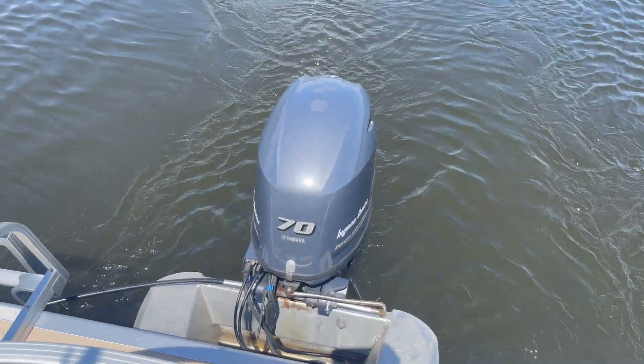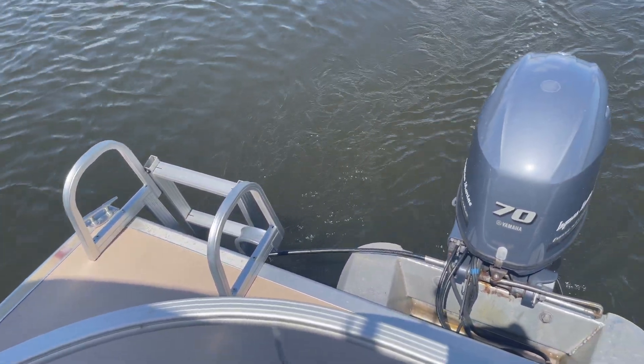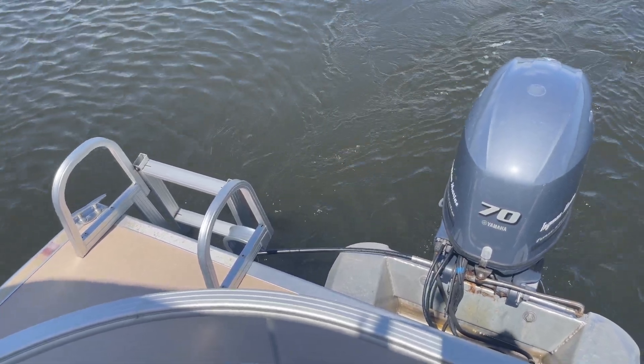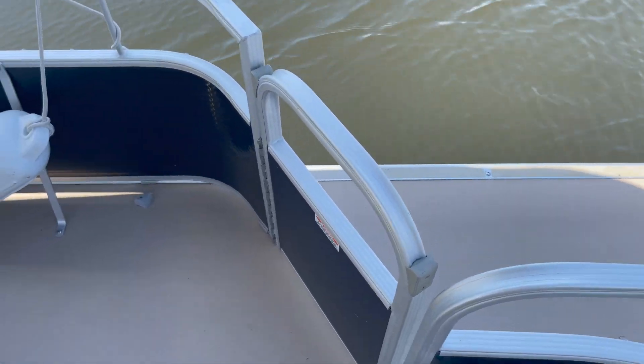This boat is fully equipped with a Yamaha four-stroke 70. There's a back ladder in the back. Please, on any boat or vessel that you take out, make sure that the motor is not running when you get off of or onto the boat. We also have a rear door back here.